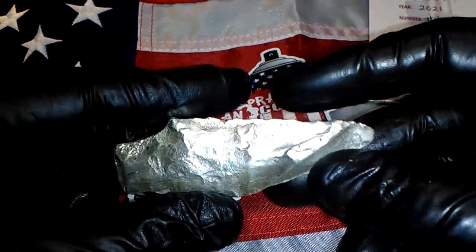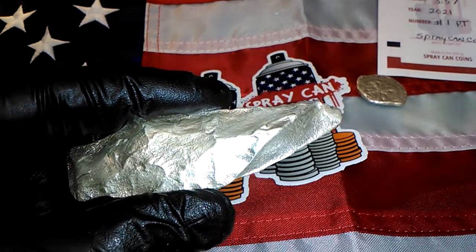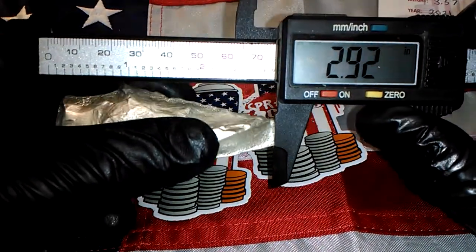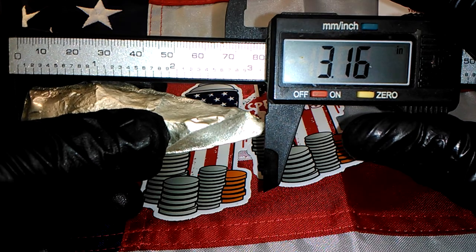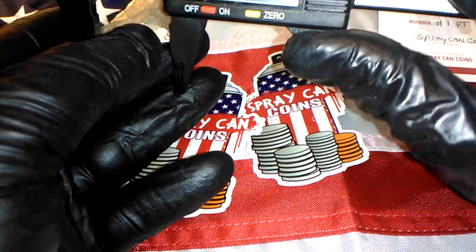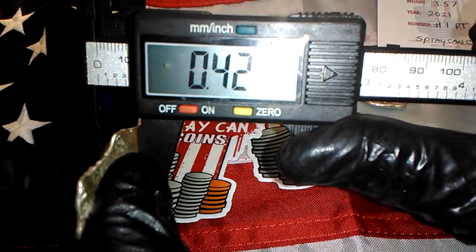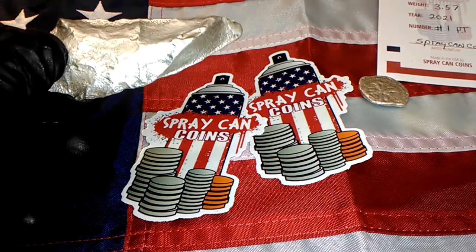And to give you an idea of how big this is, I'll measure it for you. We don't want millimeters, we'll go inches. Hands are shaking — it is 3.16 inches. By the thickest point right here, 1.18 inches. And it is 0.42 inches thick. And like it says, it weighs 3.57 ounces.